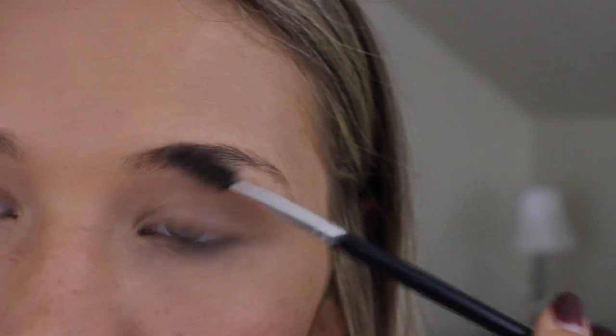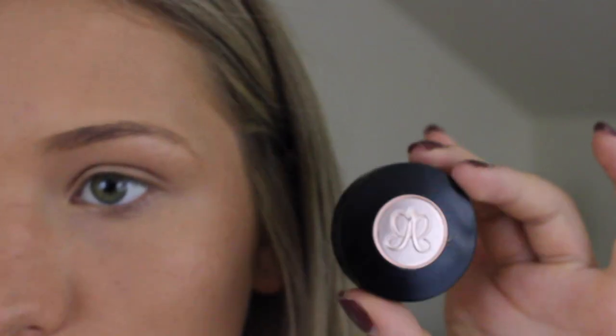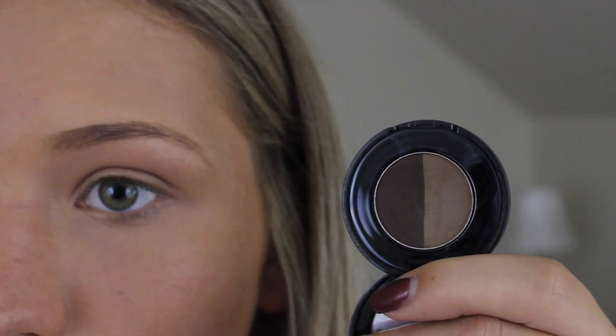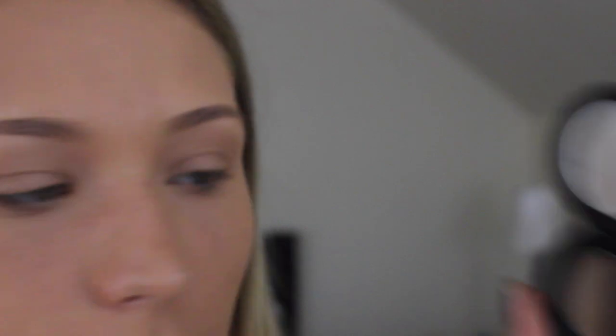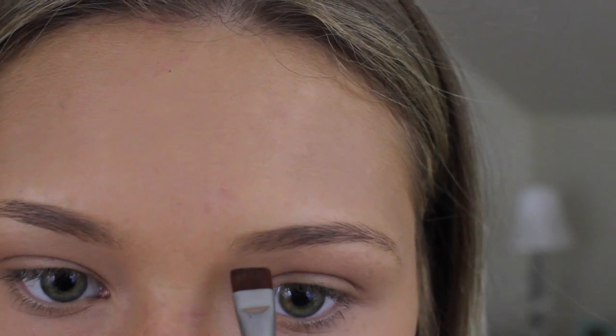The first thing I'm going to do is just brush them out with a spoolie. Then I'm going to take a flat brush that's a little bit denser and the brow powder duo by Anastasia in dark brown. I got the dark brown because it has a dark and a light shade, whereas in the other colors the two shades are really similar to one another. I go in with the lighter shade first because it is quicker and it just fills in really easily.